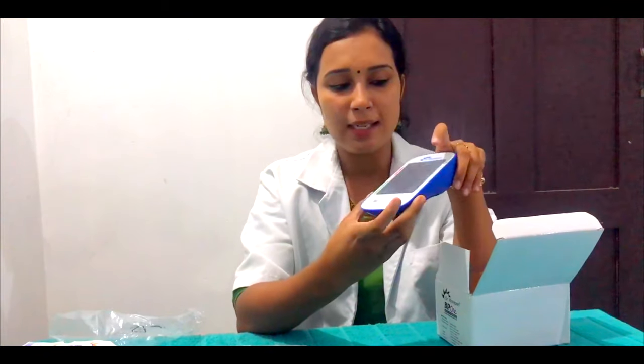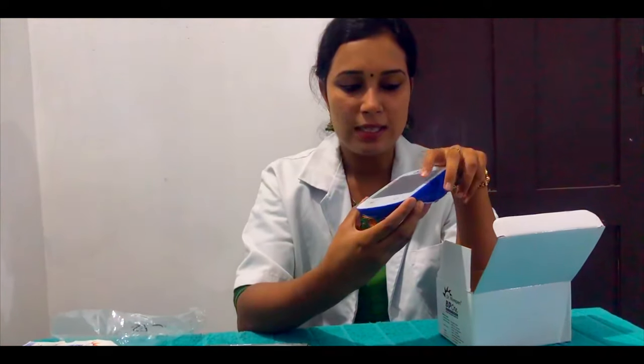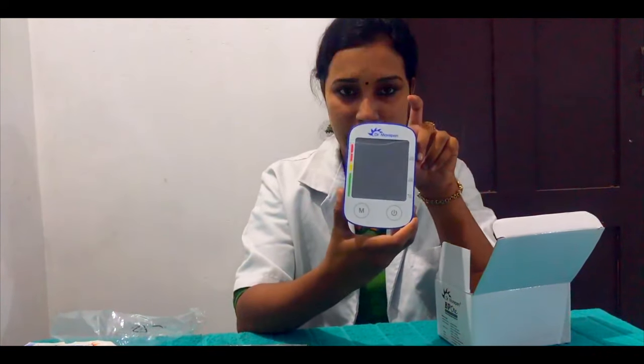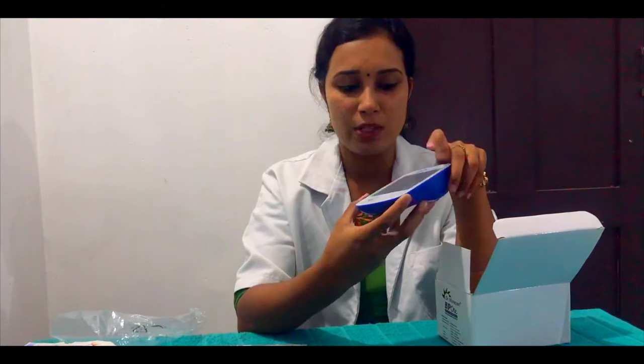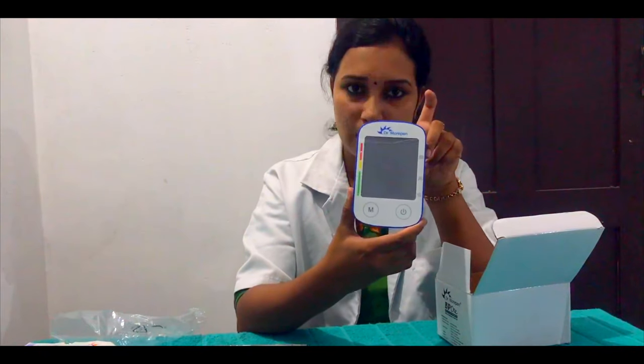There are three readings on the main unit. First is SYS, which means systolic blood pressure. Second is DIA, which means diastolic blood pressure. Third is PUL, which means pulse. So systolic blood pressure, diastolic blood pressure, and pulse.